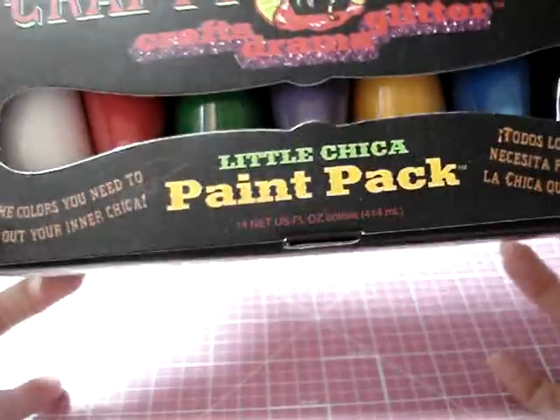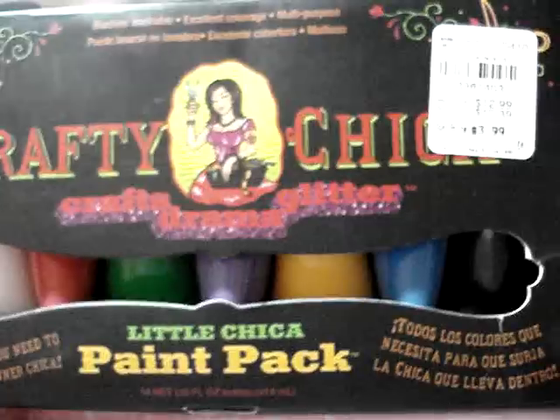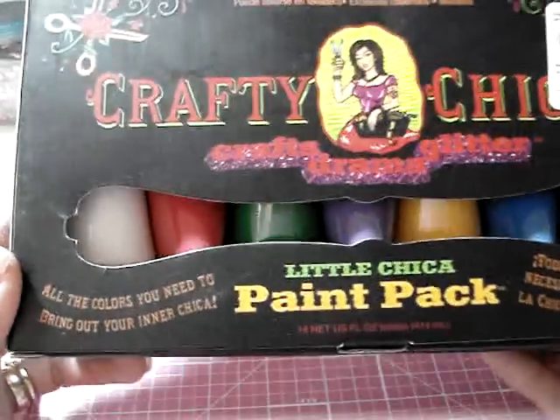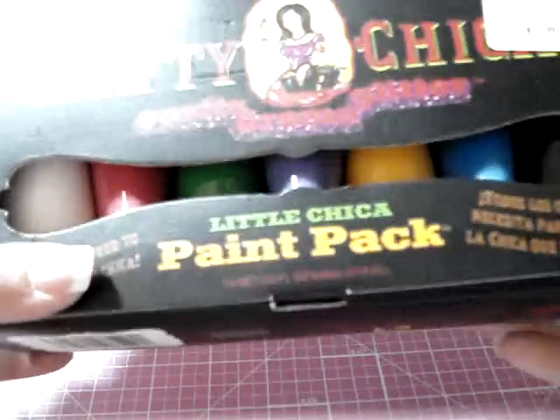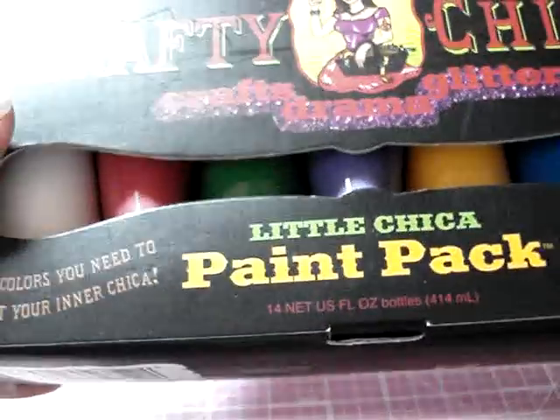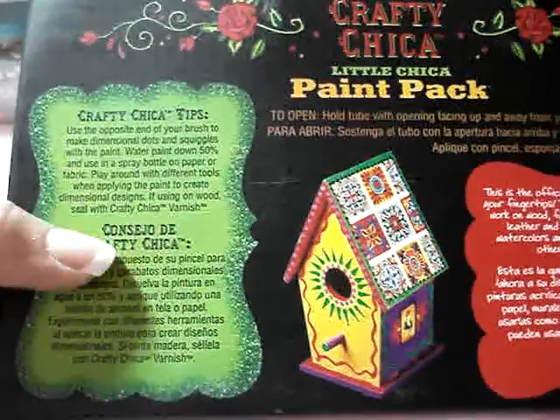I also got this pack of seven tubes of paint for $3.99. You get white, red, green, purple, yellow, blue, and black. It says that you can paint on anything with these.